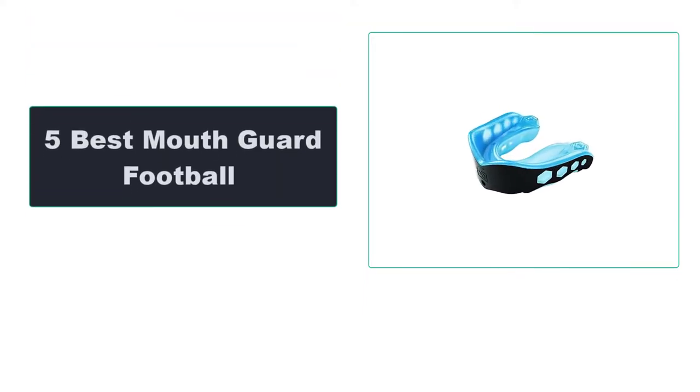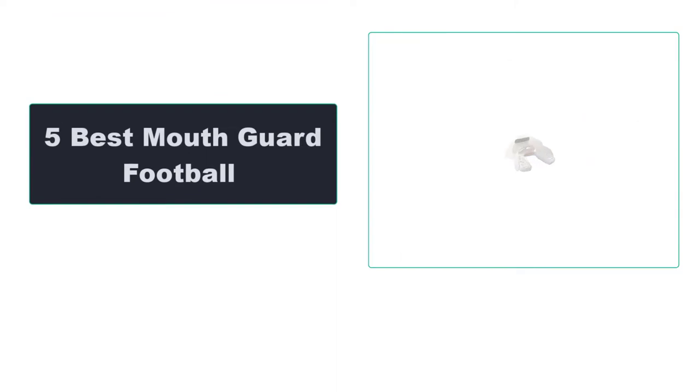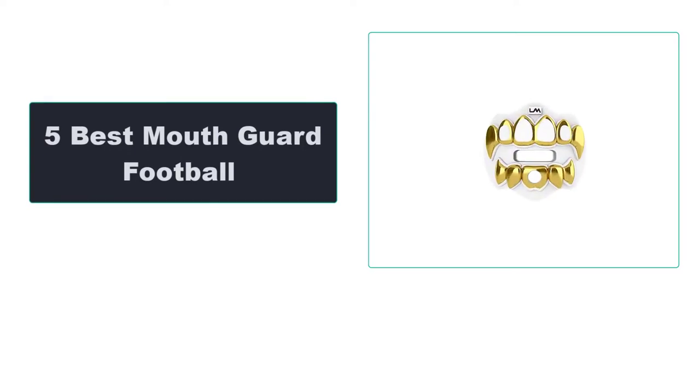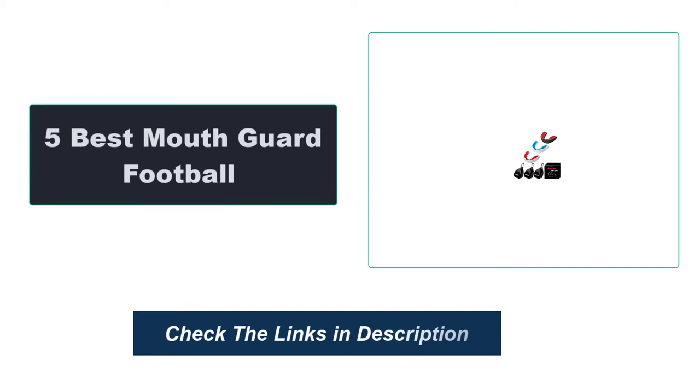In this video, we're going to review the top 5 best mouthguard football that are available on the market. We made the list based on their popularity, quality, price, durability, user opinion, and more. To see the most up-to-date prices, check out the links in the description below.